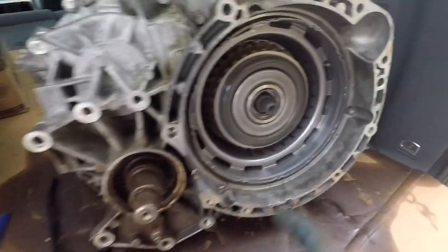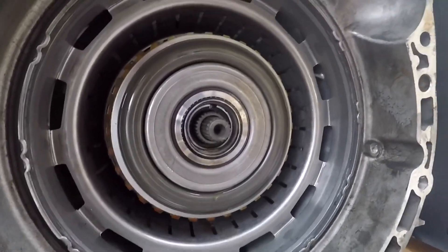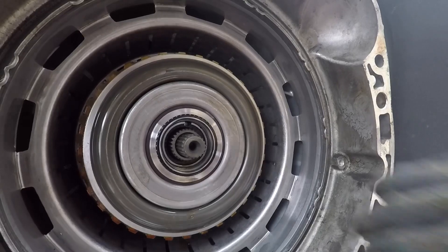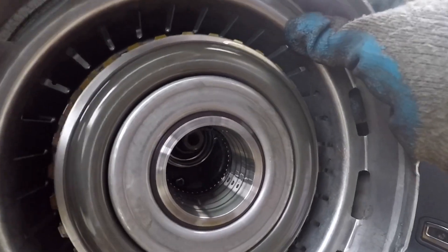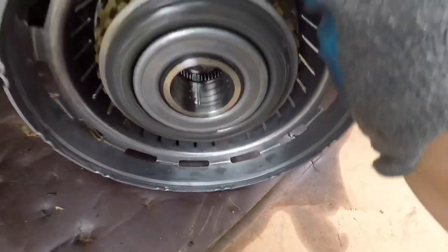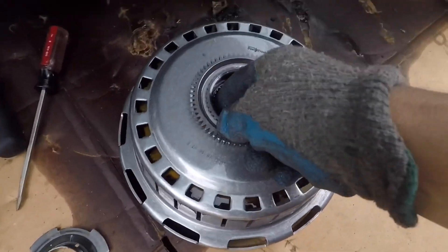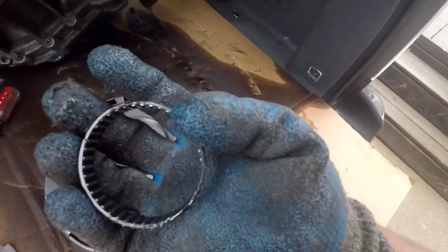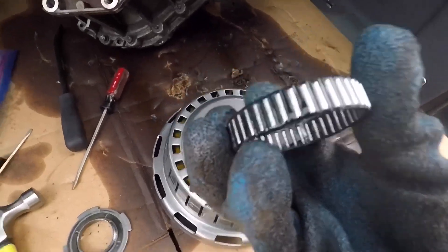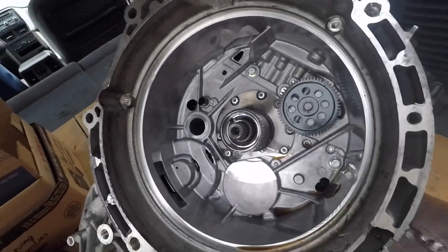You can use hangers of some sort — they have a special tool, but you can just use regular clothes hangers to take this out, or your hands. I want to be careful with this because sometimes there's a ring that goes in there. This ring right here — you don't want to lose that part. So just put it back here, like so.